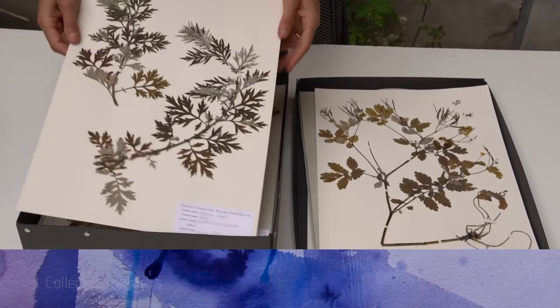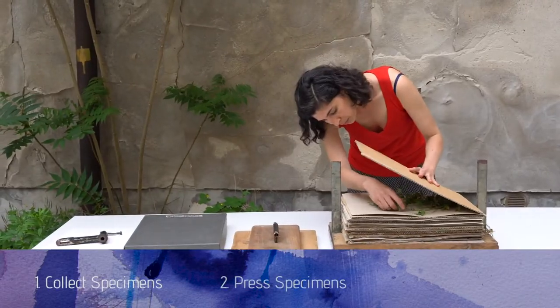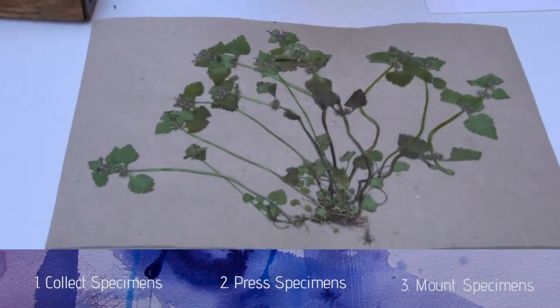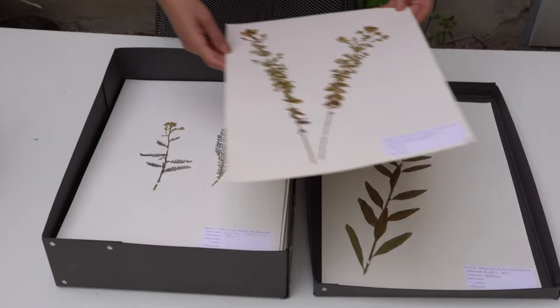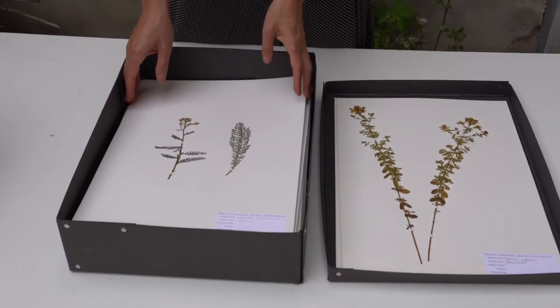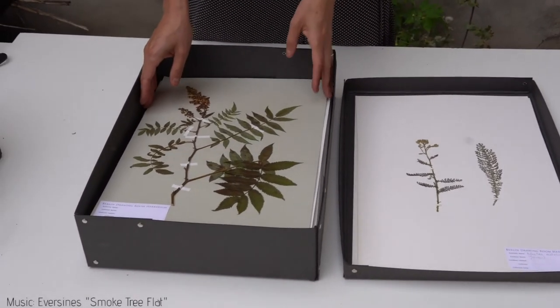Join me as I collect medicinal plants in a vacant lot, press and dry the specimens, and finally mount them using archival materials to create a finished herbarium sheet, similar to those used to document newly identified plant species. Your herbarium sheet could be the start of a collection.